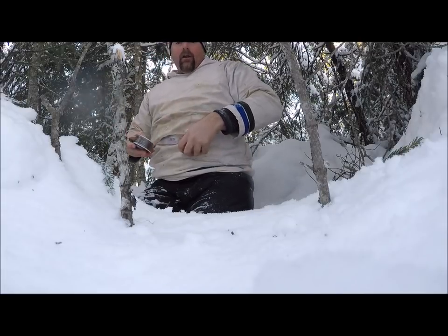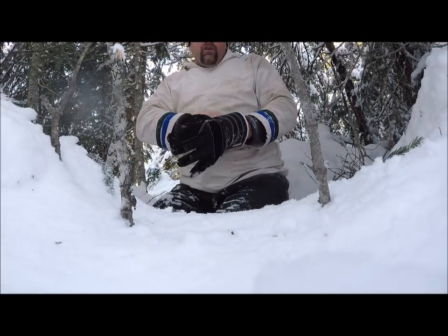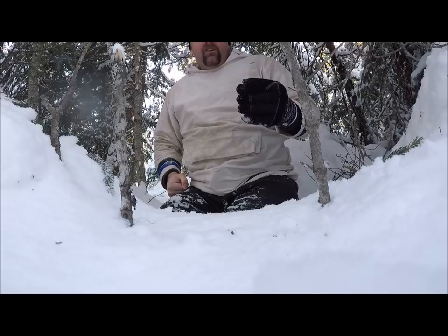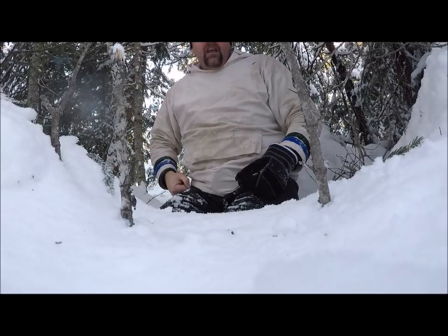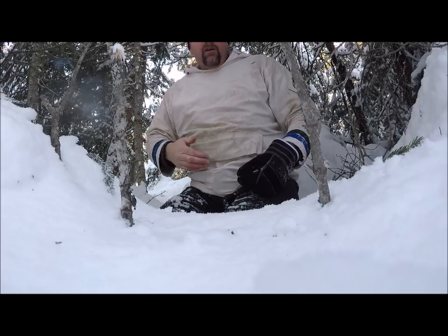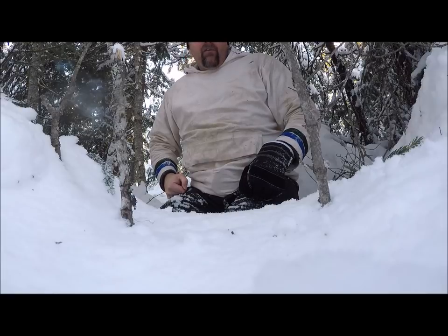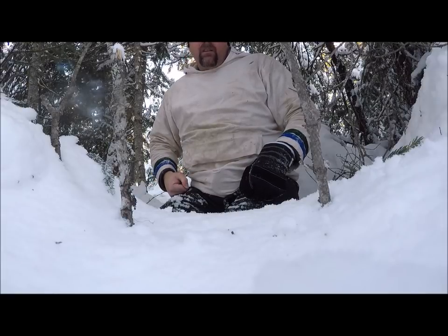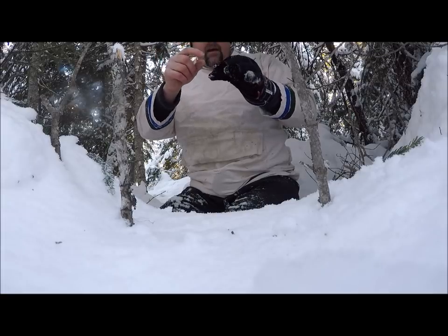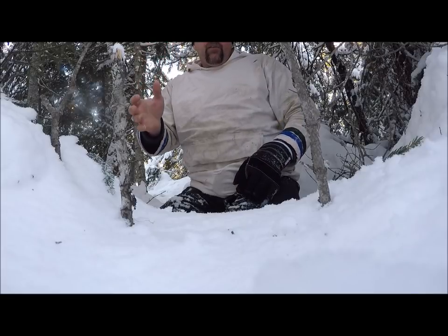I know that in some places you're not allowed to use stainless steel wire. For example, on Newfoundland Island you can't - I think the main reason is because the marten population is low and they're endangered. When you get a population that's endangered, the survival of every animal counts, and if you get a marten in stainless steel wire, more than likely it's going to end up killing the marten. On Newfoundland Island I think they use modified snares - brass wire or something like that. I know one fellow that uses brass wire with small snares and has an eye in the wire with a piece of string tied on.